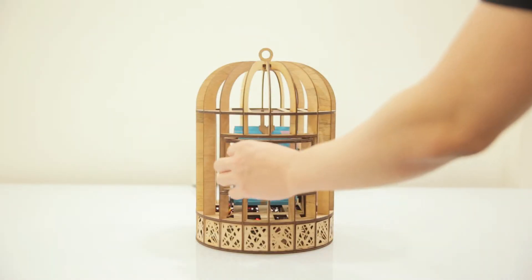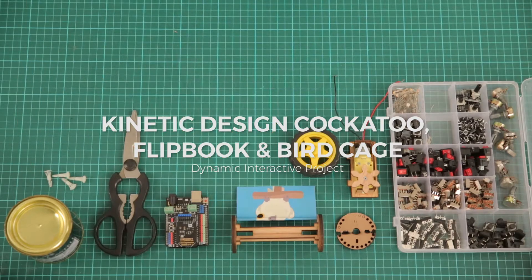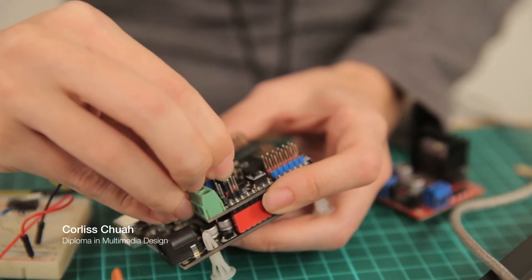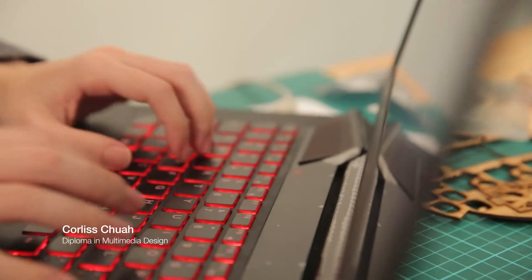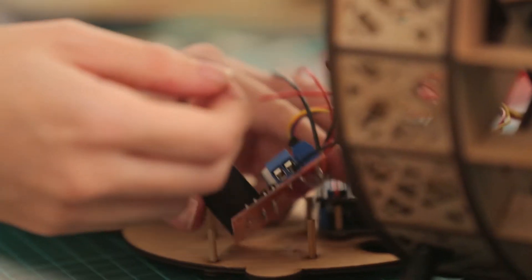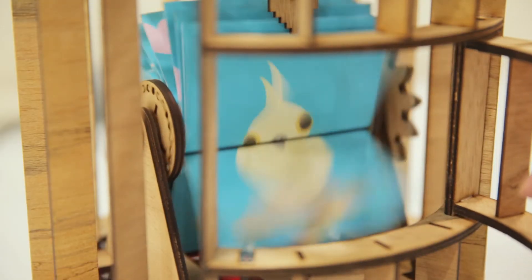A wooden birdcage with a clipbook of a bird inside. When the brief was given, the whole gang of us actually thought that mechanical clipbook was the one that you have to use your hand and turn. So when we googled everything, we found out that it's more of the electric or electronic kind of clipbook where you plug in and then turn on and it will start moving, or you push a button and it will start moving.